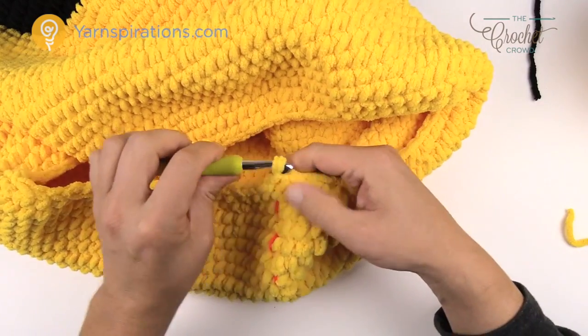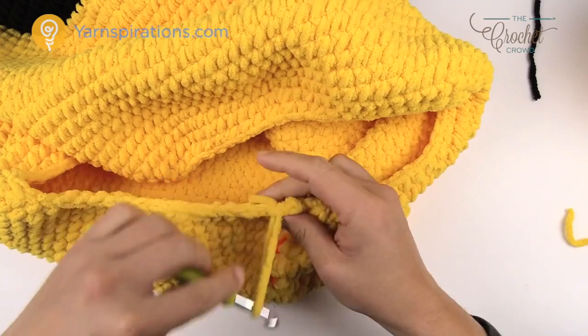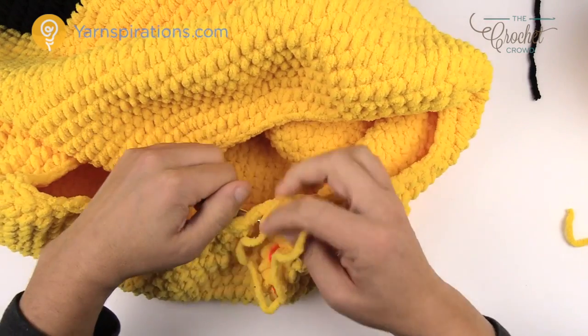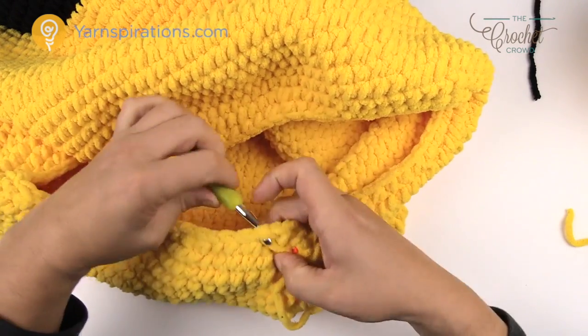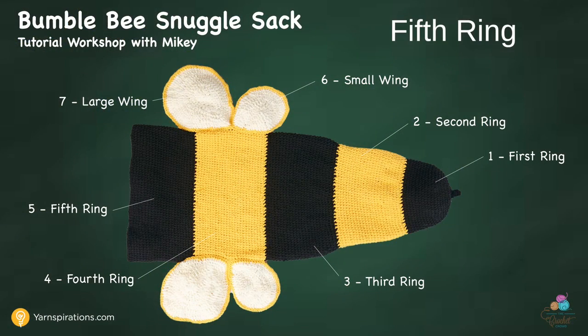The final two are one single crochet each — that's it for yellow. The next time we use yellow will be on the wings. Finish it off like you did before. We're going to start ring five next — the final ring. You'll notice how big this item is; it's actually a lot bigger in person than I expected. Weave in the ends and move up to ring five.